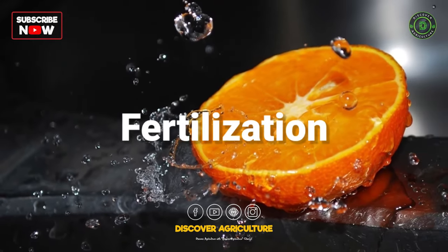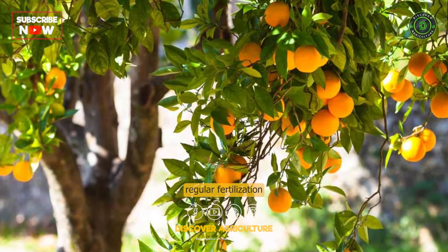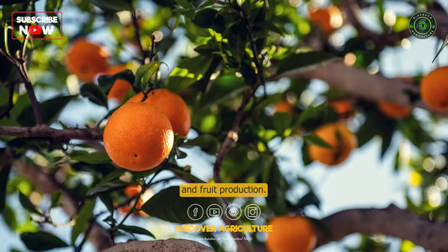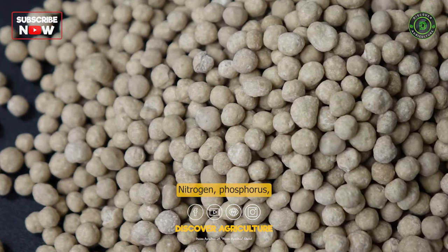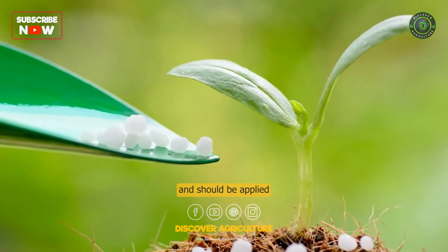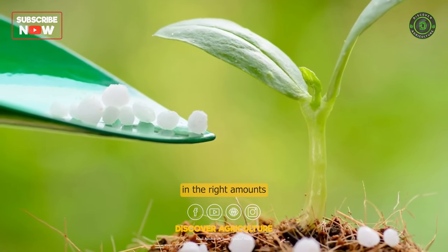Fertilization: Orange trees require regular fertilization to promote healthy growth and fruit production. Nitrogen, phosphorus, and potassium are the most important nutrients for orange trees and should be applied in the right amounts and at the right times.